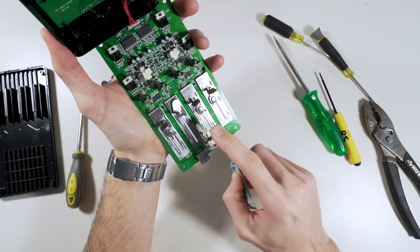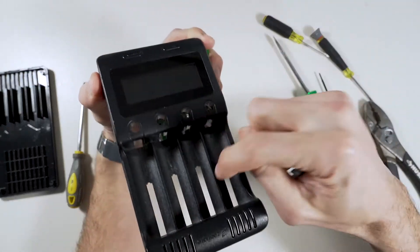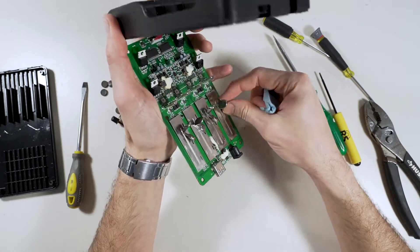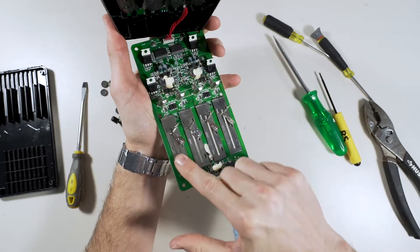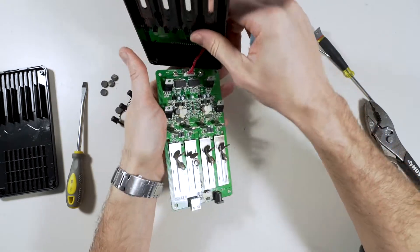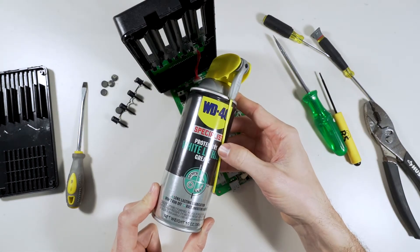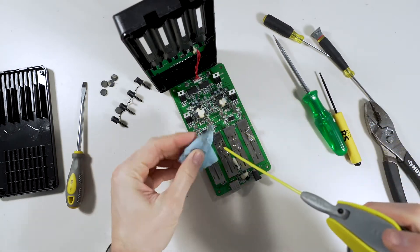I have a feeling that over time dust probably just fell through the cracks on this, and as it falls into the cracks it kind of settles on here and then it doesn't let this little thing slide properly. That's just my guess, but it does feel smoother than before. Then we'll just apply some of this white lithium grease and we'll see how that works.